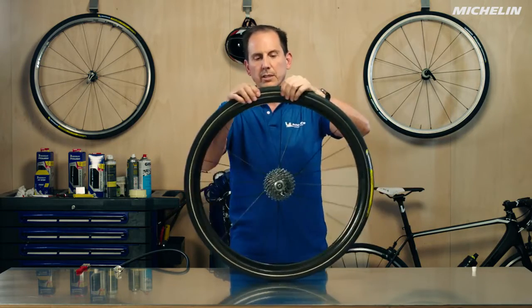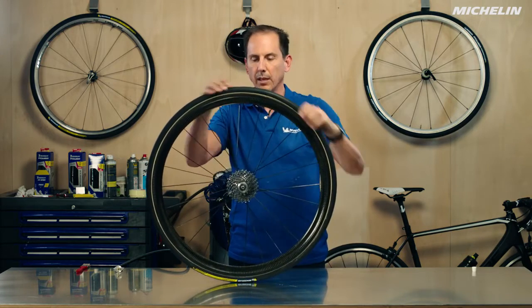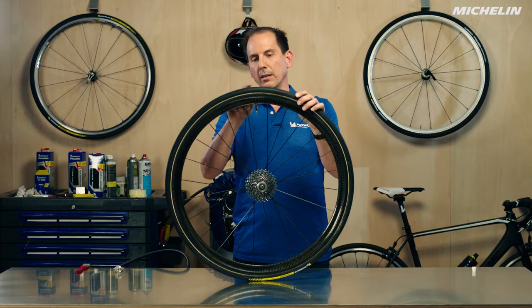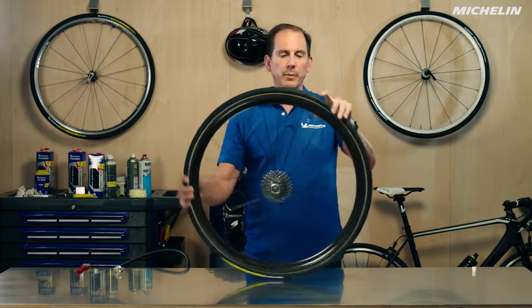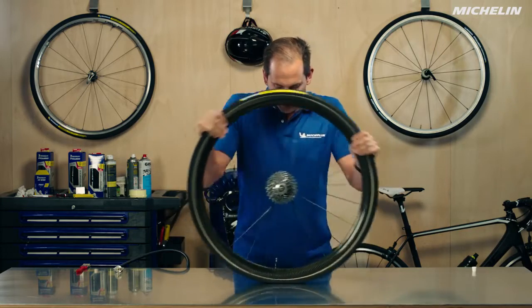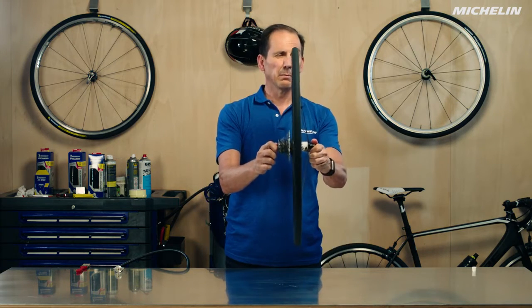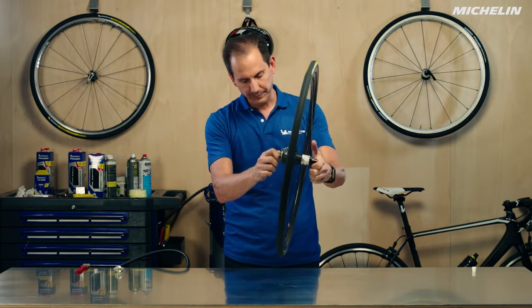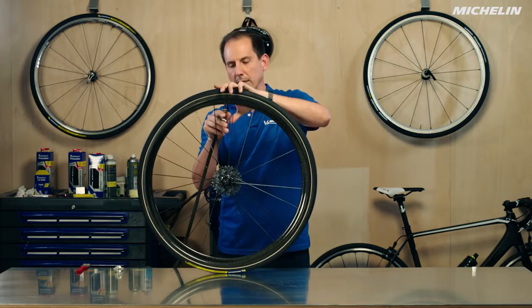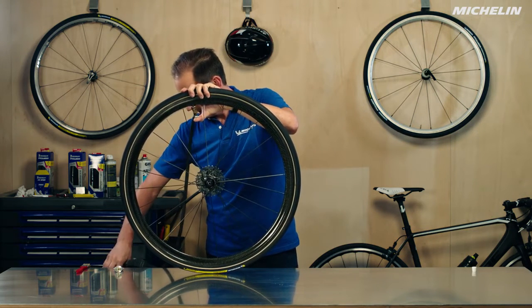It actually looks like I've done a decent job on it this time, so that's good. Another thing that frequently happens is because there's a little bit of extra material around the valve, you may get a little bump there — so a lot of people like to just put some pressure on that one area to make sure that it's nice and flat. At this point we can take the wheel, give it a spin, and see what it's looking like. Looks like it's rolling pretty well, pretty well centered, so now we go ahead and pump it up to our favorite riding pressure.